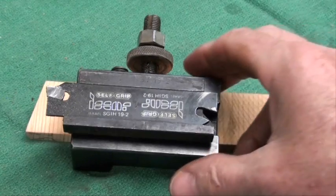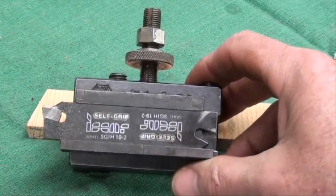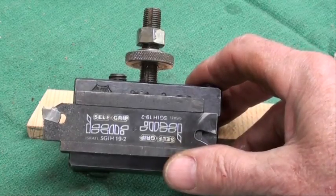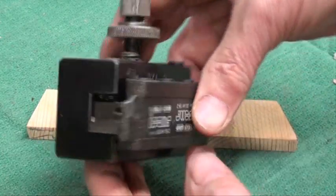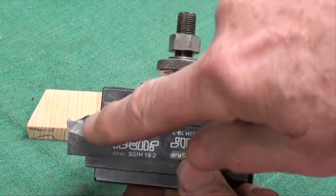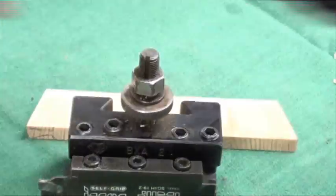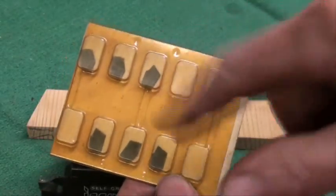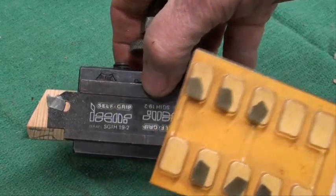Next I'll make a couple cuts using the carbide cut-off tools. This one is made by Iskar and the tool holder is held in one of my Aloris holders. These are replaceable inserts and they come in a pack like this. They're quite expensive — probably $10 a pop — and I think this tool holder is probably $100.